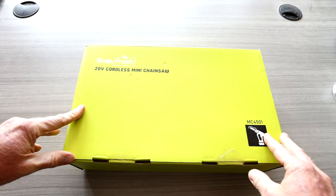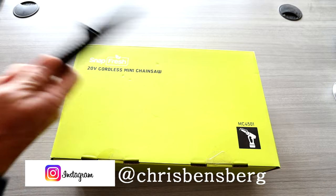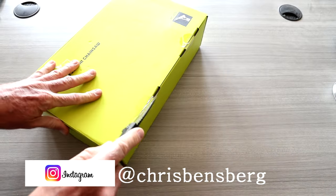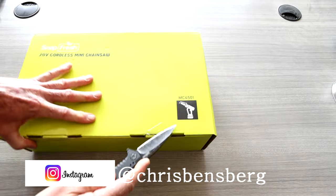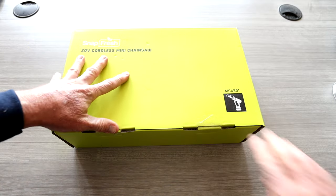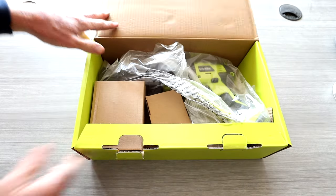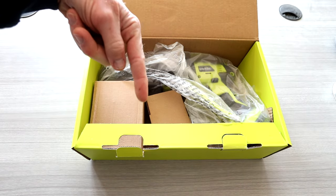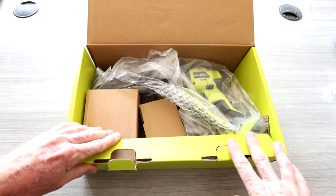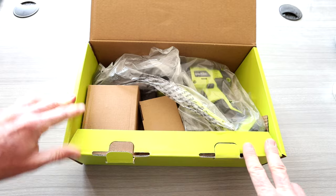Alright folks, I hope you have your hot cup of coffee ready because we have the Snap Fresh 20 volt cordless mini chainsaw. If you guys have not watched my other review videos for the Snap Fresh leaf blower and cordless battery powered weed whacker, definitely check out the channel for those. Top link in the description box right below the video will be this exact same mini chainsaw where you guys can read more about it and pick it up yourself.